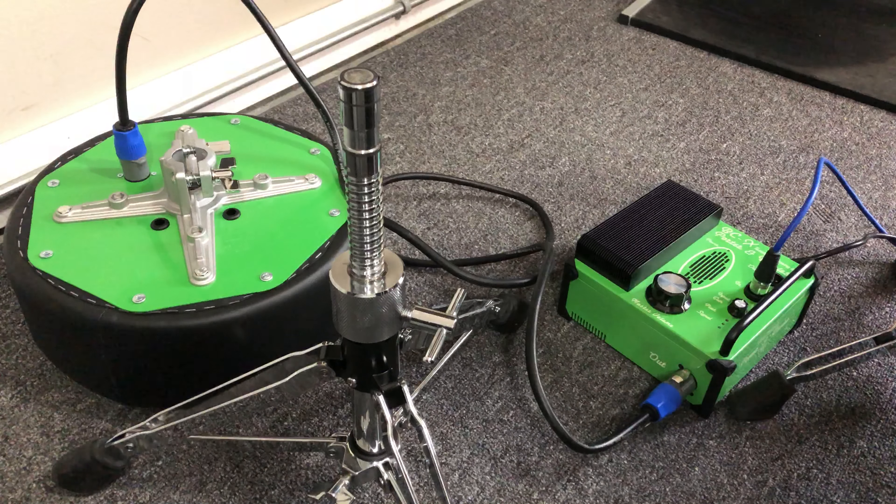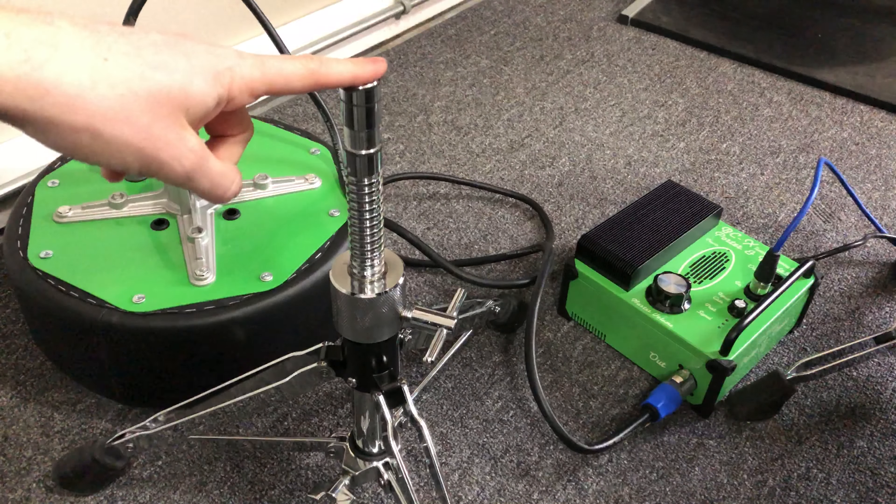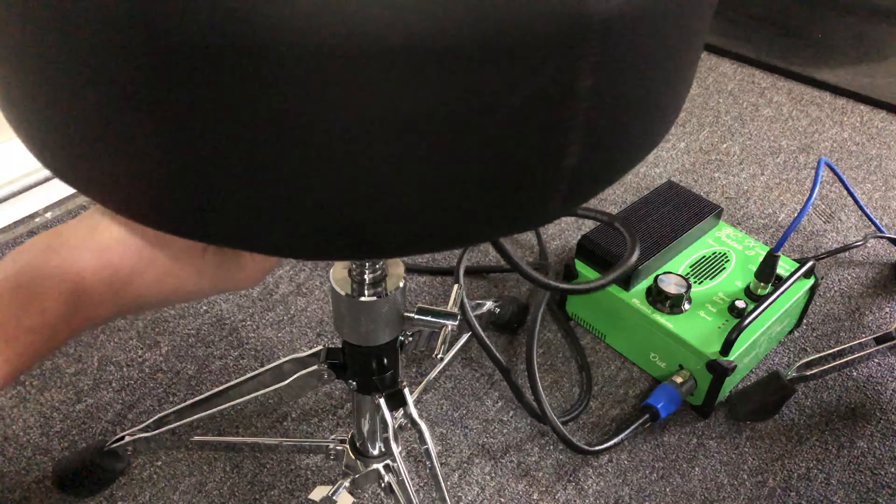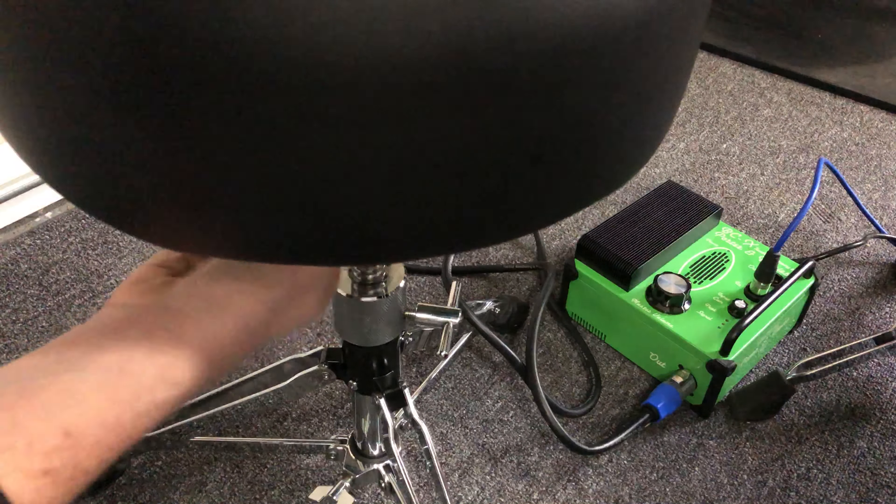Then what we have to do is put our throne top on the throne base like this, tighten it, and make sure it's all secure.